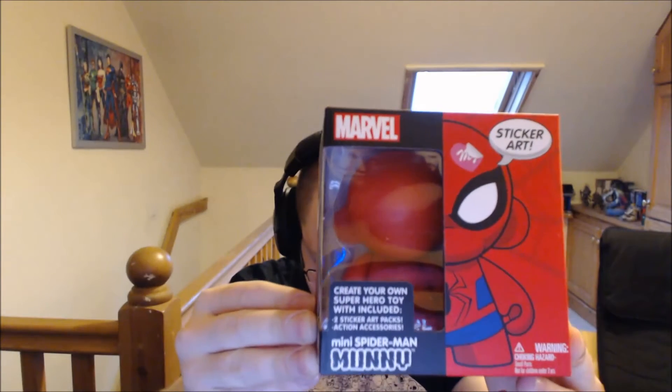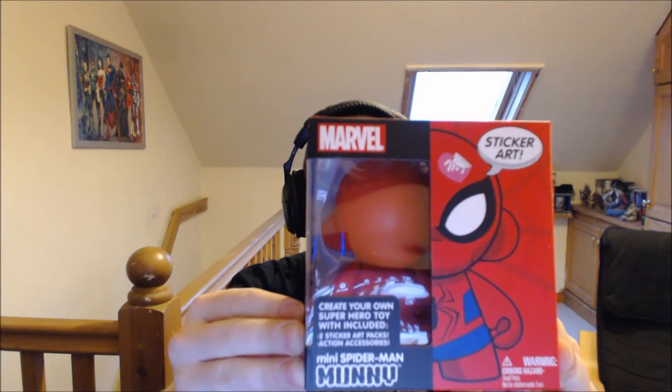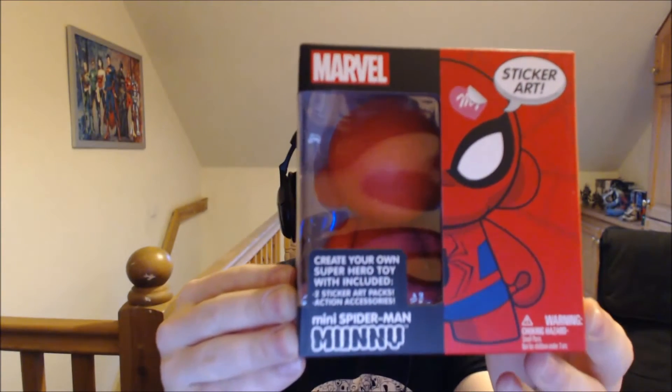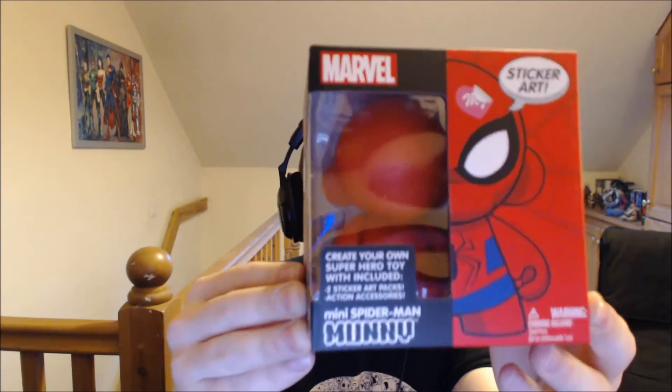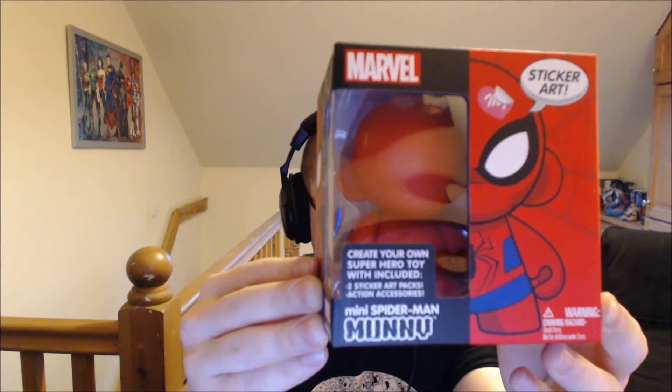First item is quite big. It's a Pop Vinyl thingy. It is a Spider-Man Create Your Own Superhero Toy. It says on the back you can — his name is Money. You can draw on Money, you can paint on Money, use pens, pencils or markers on Money. Or you can turn him into Spider-Man with stickers and accessories and let Spider-Man Money sling webs and climb walls.